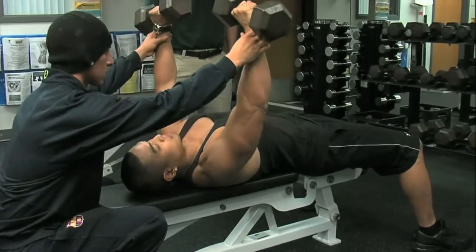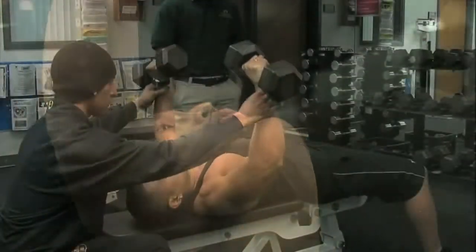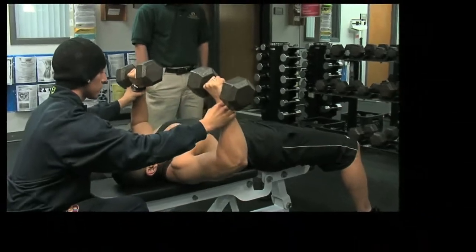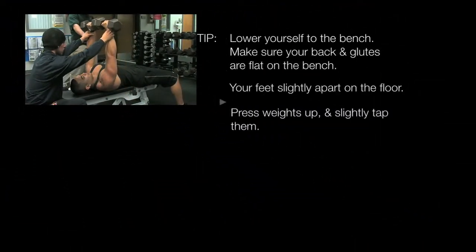Slowly pressing up, slightly tapping at the top, or coming within one inch of tapping the dumbbells and bringing them right back down. As you can see, Freddie's spotting him right now with his hands at his wrist.